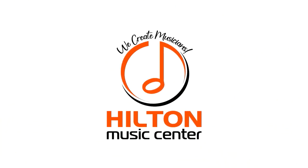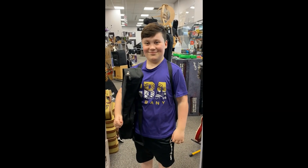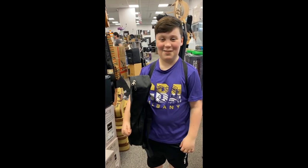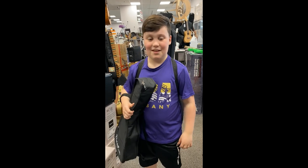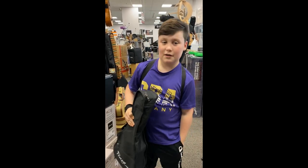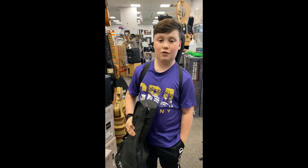We Create Musicians. This is Andrew and he takes lessons from Charlie. How do you like your lessons? I love it. What did you learn this week? We learned how to translate baritone ukulele chords onto the baritone ukulele.